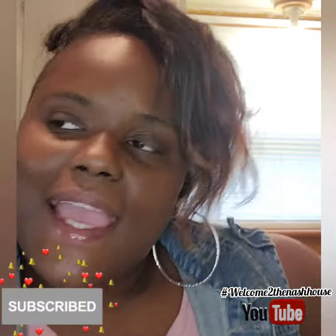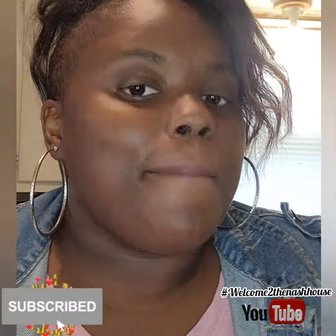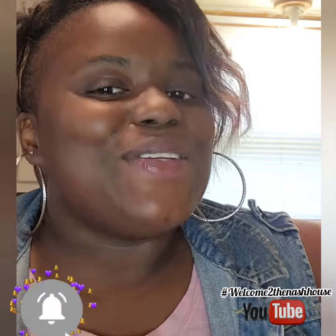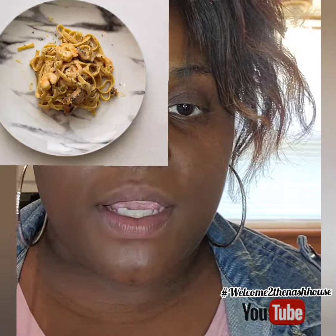Hey guys, welcome to the Nash house! We're on day three of pasta week, and I thought we could switch it up a little bit because we've been doing a lot of red sauce dishes. This time we're going to revisit shrimp and chicken alfredo, made with some pre-cooked meat. This meal is great if you're on a budget and want a delicious meal for your family without a lot of prep time.